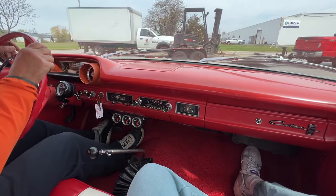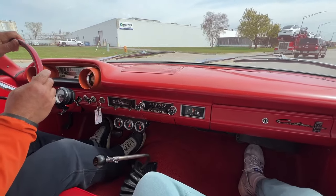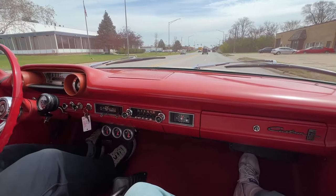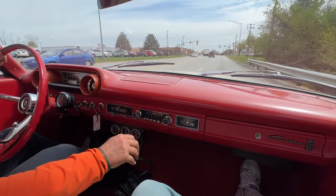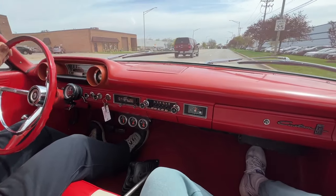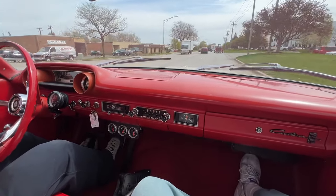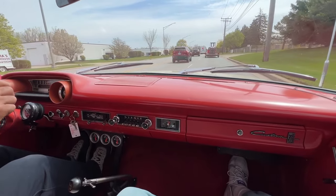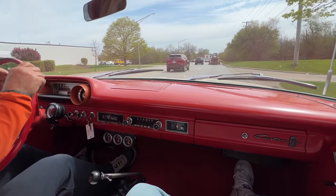We'll go say hi to Tommy D. Smooth. That was third gear — 70. This drives better than the Galaxy did too — the R code. I'd take a hundred less than what that one sold for. What transmission is in here? Top loader. I love it.